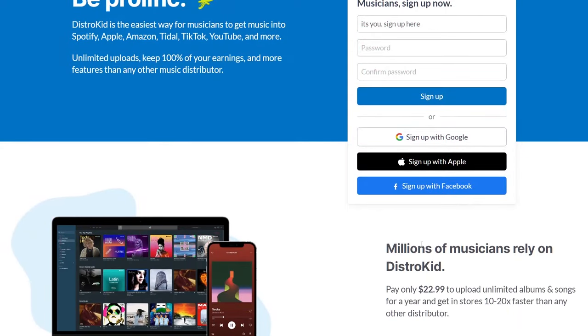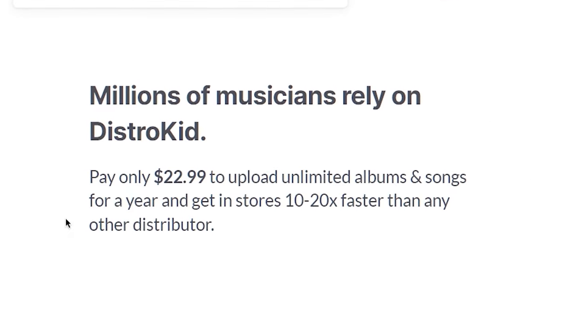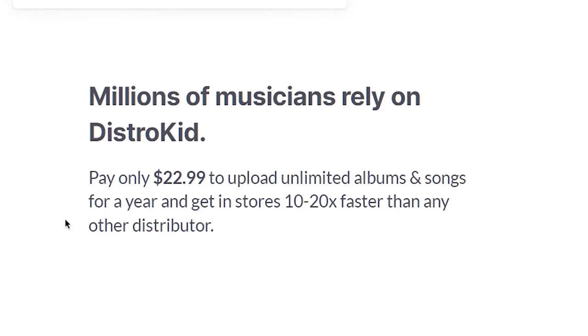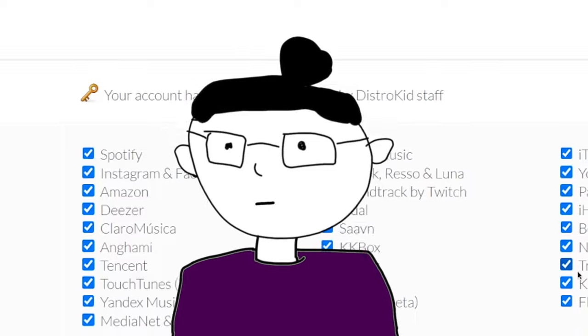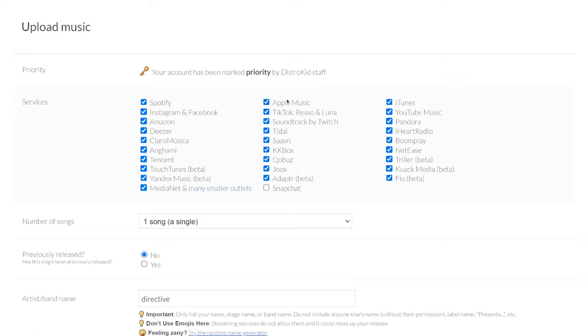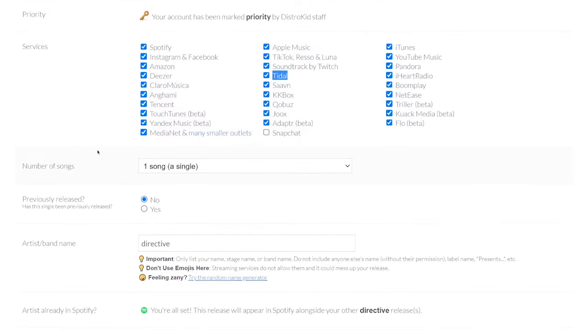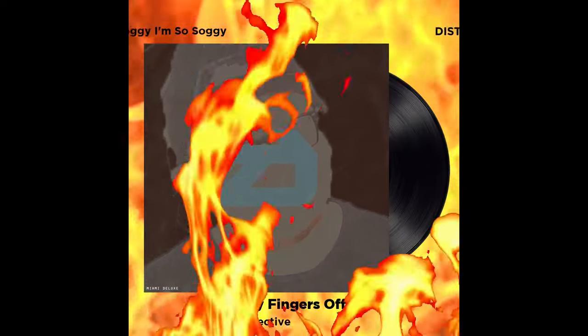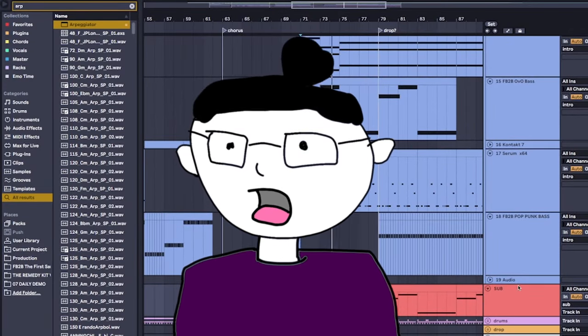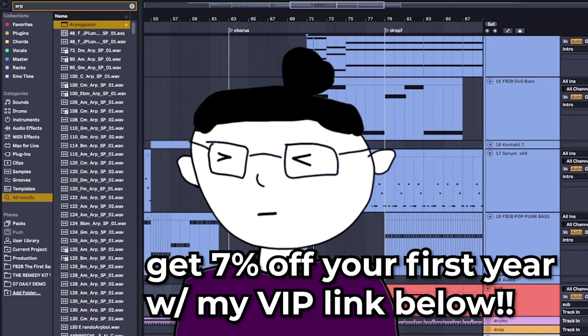But this video's sponsor, DistroKid, is different. If you wanted to follow this exact same release schedule using DistroKid, you'd only be paying $23 — and that's not per song, that's for the entire year. DistroKid lets you upload unlimited songs for only $23 a year. So if you've been watching my videos and are starting to make some absolute bangers, you could even release twice a month and your wallet wouldn't break a sweat. All of the royalties are 100% yours. I've used DistroKid for years for my own releases, and they've been kind enough to sponsor this video, so go check them out. And to sweeten the deal, get your first year even cheaper with the link below.